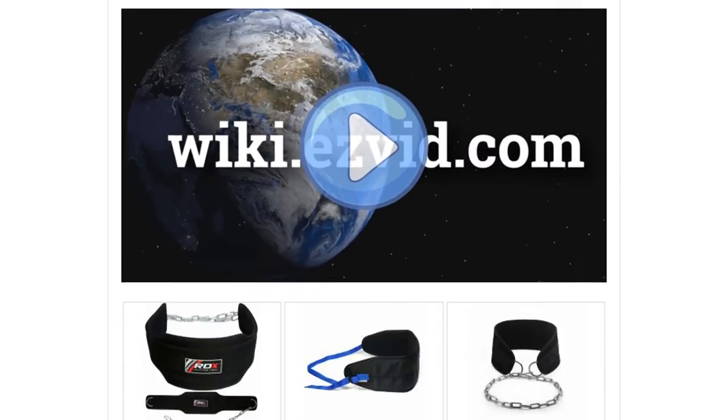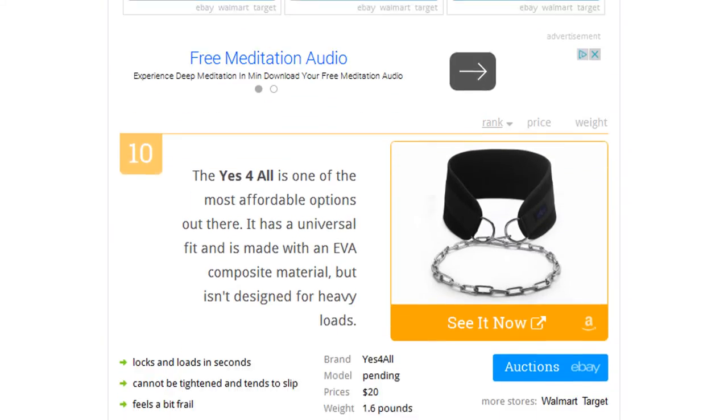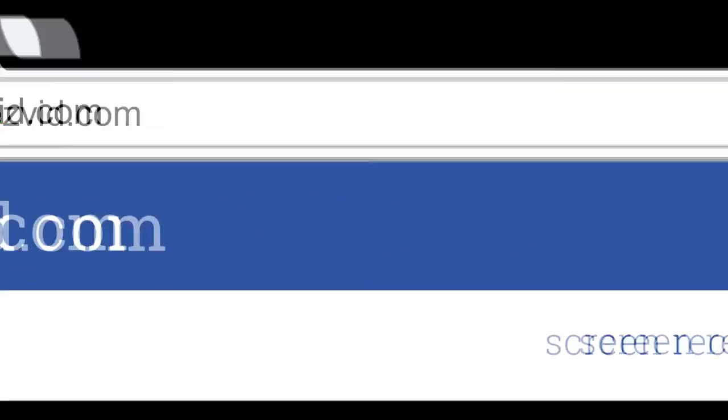To see all this stuff, go to wiki.easyvid.com and search for dip belts, or click beneath this video.